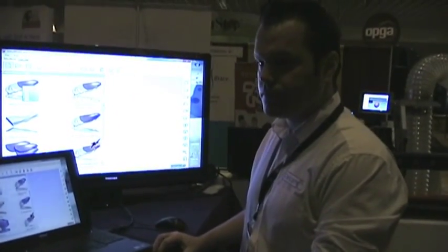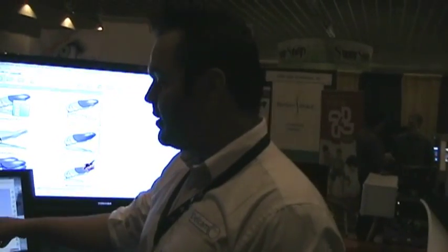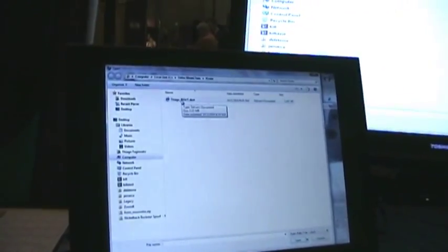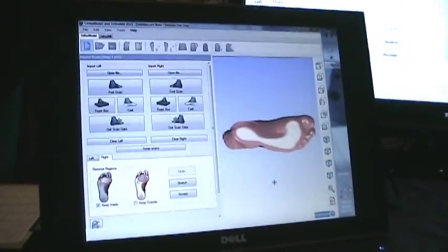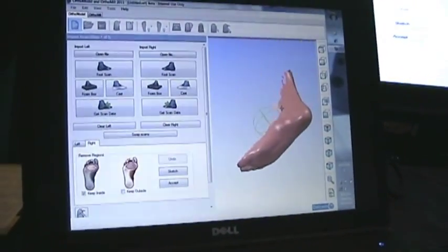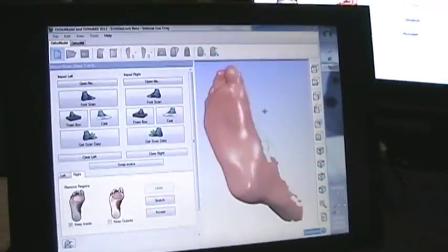Tiago, can you show the process from this point on? Since we have used a scanner, I'm going to design an anatomical orthotic based on the patient's foot shape. I have the option to open the file that we just digitized, which is my right foot. I'm going to say open, and OrthoModel is going to load the foot scan that was created in the iCube. We have the option to analyze the foot and look at the geometry.